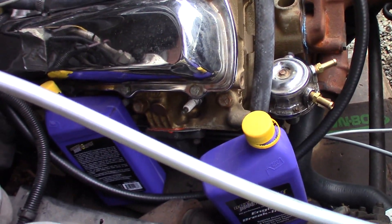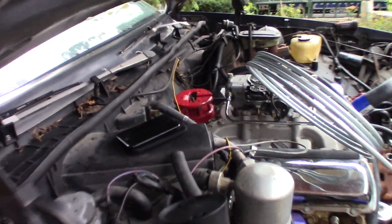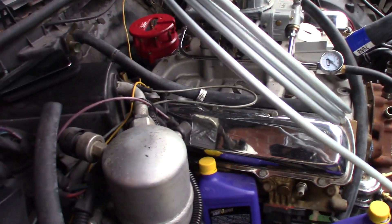Other than that, the next thing is just to get the pulleys on, get the hoses all hooked up, spark plug wires. Got to wire up the distributor, MSD box, and coil. There's still quite a bit left.